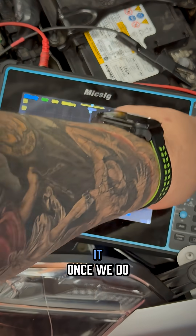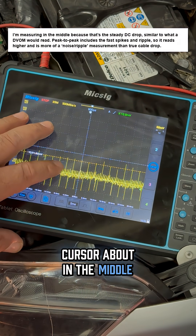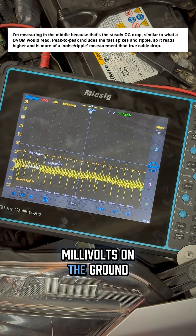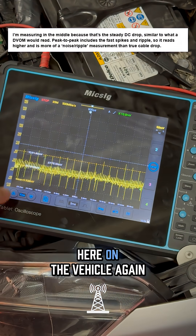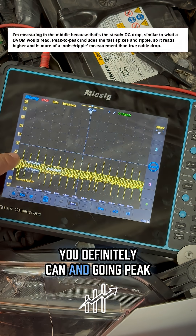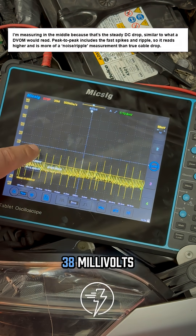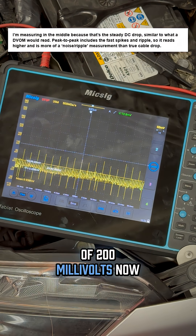We'll go ahead and pause it. With my cursor about in the middle, I'm showing roughly around 13 millivolts on the ground from the battery to the strut tower here on the vehicle. If you want to go peak to peak you definitely can — and going peak to peak gives me a delta of about 38 millivolts, which is still within the acceptable range of 200 millivolts.